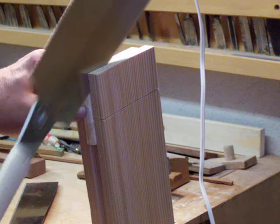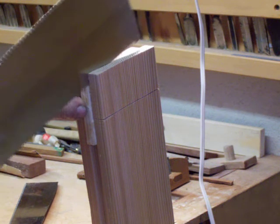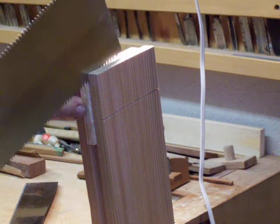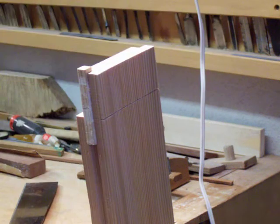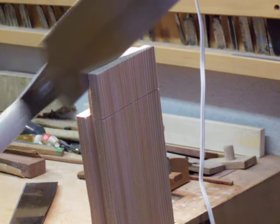I'm watching my cut up here on the top, making sure that stays down the line on the top. That looks pretty good. Tighten around so I can use it. I don't need a guide anymore.